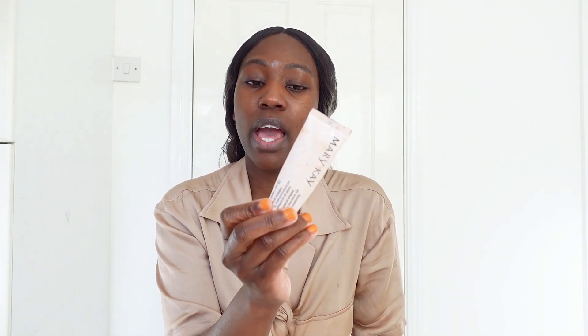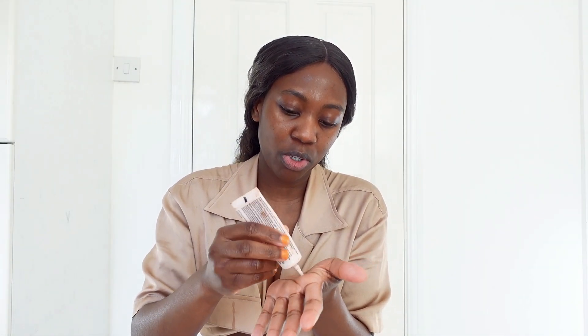What I'm gonna do is put a primer on one side of my face and leave my other side with no primer, just to see how it performs and to see the level of coverage I get using this product. For my primer I'm gonna use my Mary Kay primer.